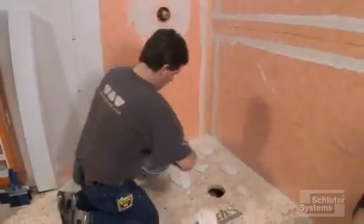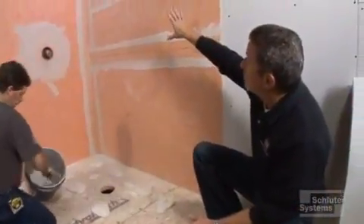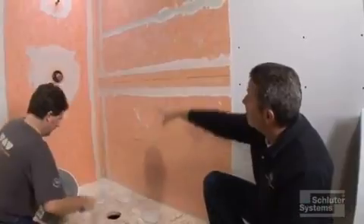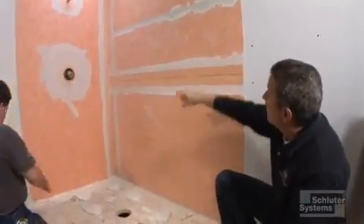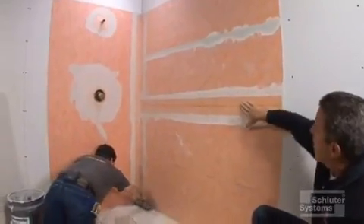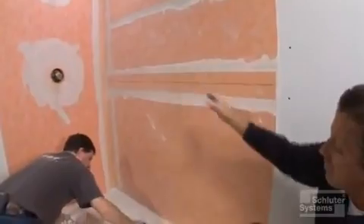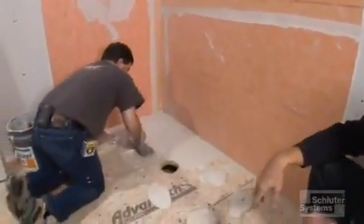The next segment of our KERDI showers is to treat the floor. We're going to put in the shower pan. We put the KERDI on the walls. You can see we've treated the inside corner with the KERDI band. We've also done a lap seam up here, and we've got a top set piece of KERDI band over a butt seam here, so now our walls are all finished. So let's start on the floor.